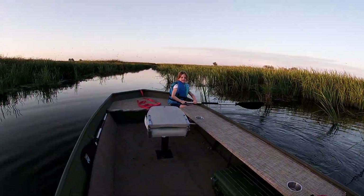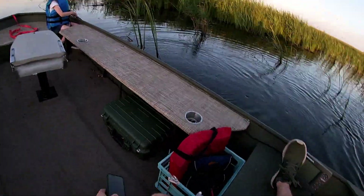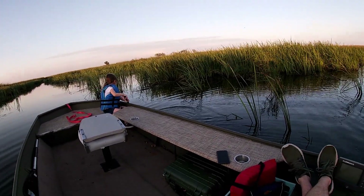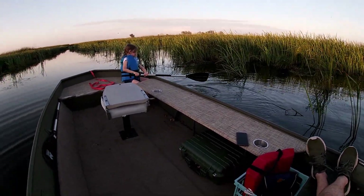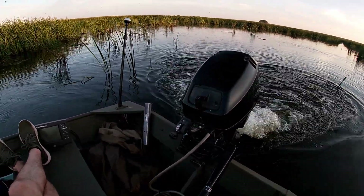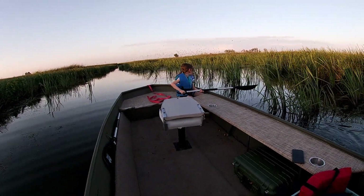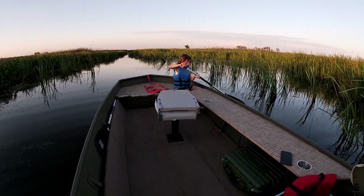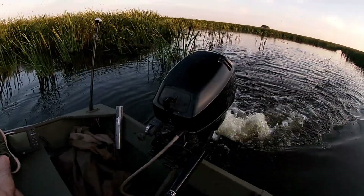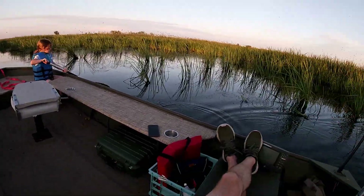Stopped and took some pictures. Things are actually running pretty damn well. I haven't really got to open it wide open yet because we're in a duck marsh and this marsh really ain't that deep. So it's hard to really judge the handling capabilities of it, but it seems pretty agile.